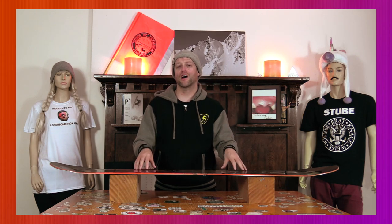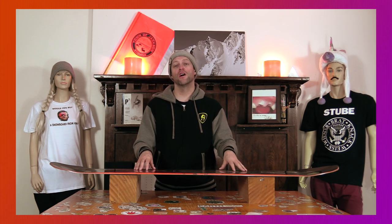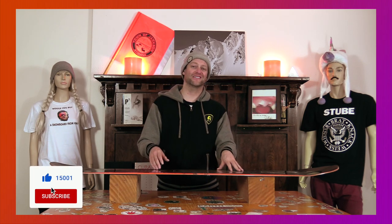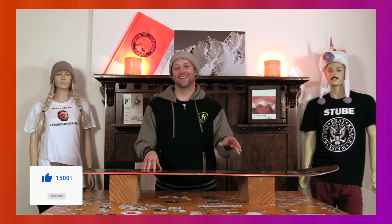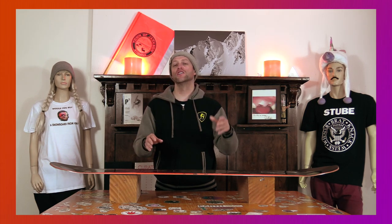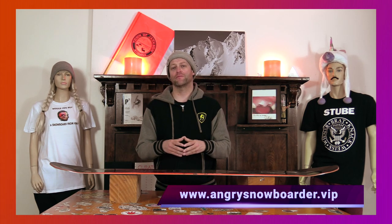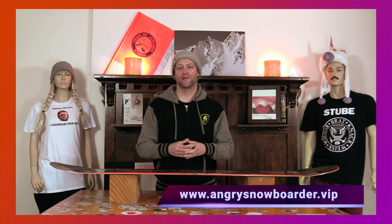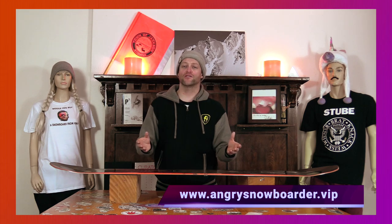Do you agree? Do you disagree? Do you own one? Are you going to buy one? Leave me a comment down below — let's have a conversation about this snowboard. If you're new here, remember to subscribe, click the bell, and get those notifications so you're not missing any content for all you snowboarders of the internet. And if you'd like to support us, swing on over to Angry Snowboarder VIP. As always, I've been your host Abram Lefebvre, and I'll see you in another video.